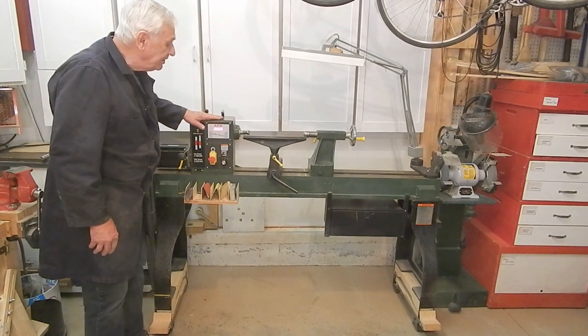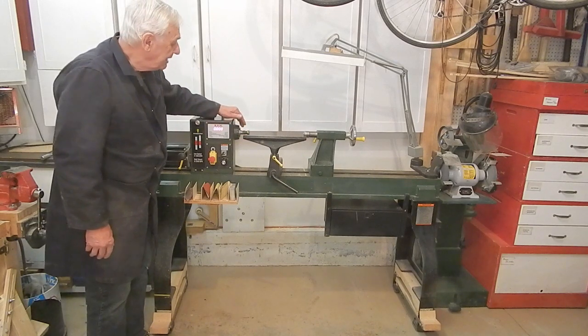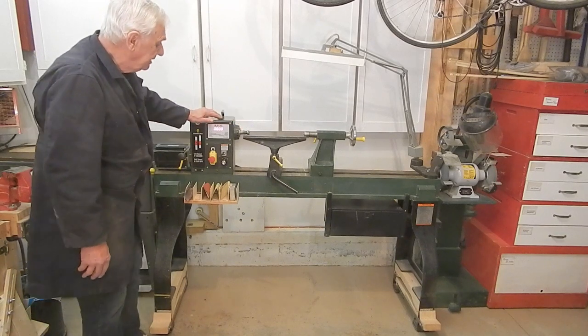I've owned the lathe for about eight years. I bought it for about nine hundred and fifty US dollars eight years ago, and it's served me very well. I've had no failures whatsoever with it.